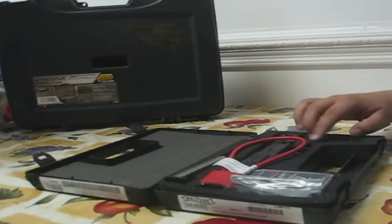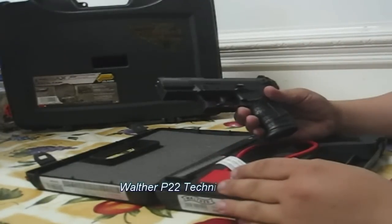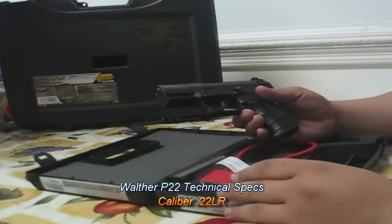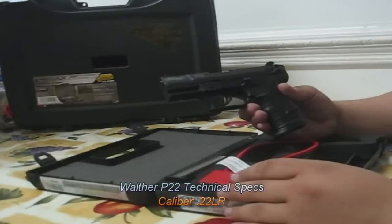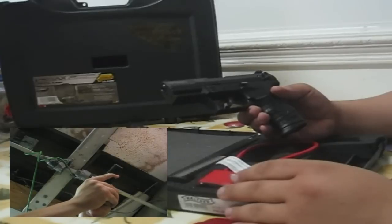This Walther P22 in particular I bought at a gun show a little while back for around 300 bucks. At the time they were giving two mags with it, so I was kind of lucky — nowadays you only get one mag. The gun takes 22 long rifle ammunition and comes with two 10-round magazines.